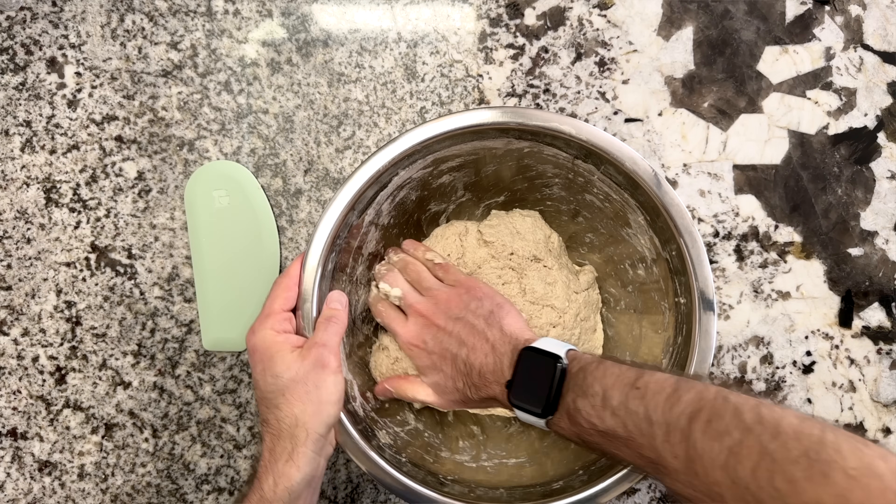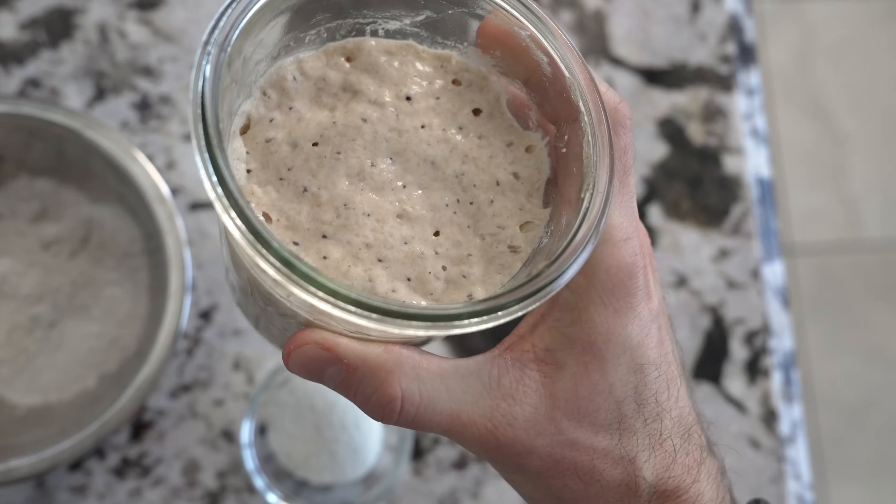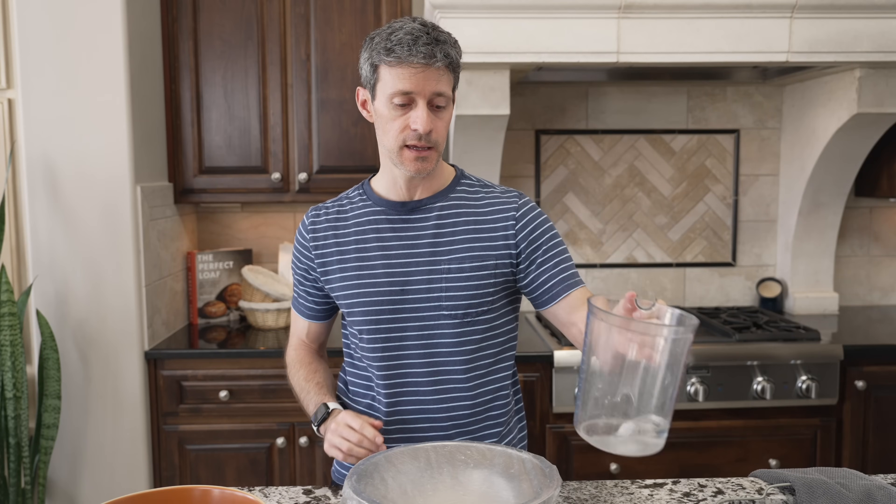After an hour, we'll come back and add the levain, the salt, and do our proper final dough mix. We have two more ingredients to add: fine sea salt and our levain. The levain is nice and ripe — really bubbly on top with a nice sour aroma. One important thing to keep in mind with sourdough fermentation is temperature. I've been monitoring the temperature of my water and kitchen to make sure this dough ends up around 76 to 78 degrees Fahrenheit.